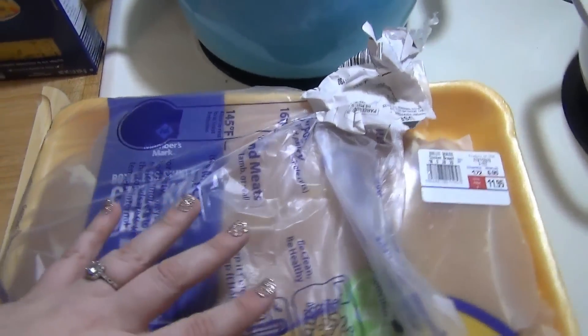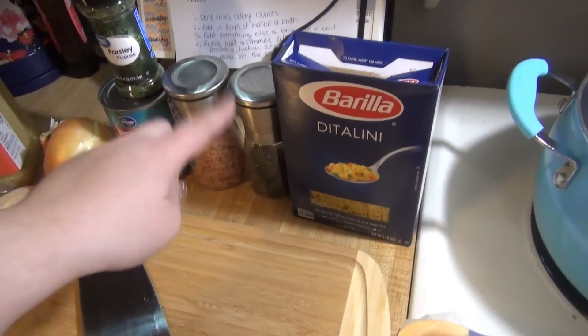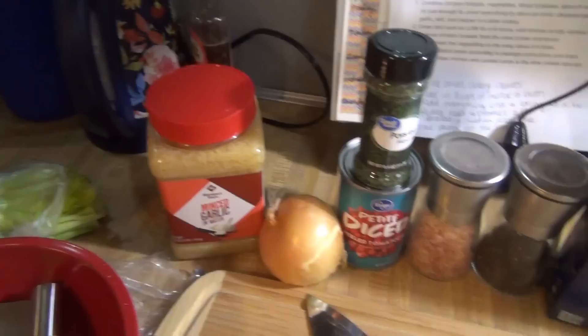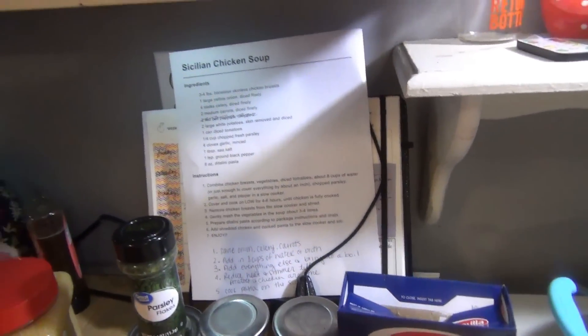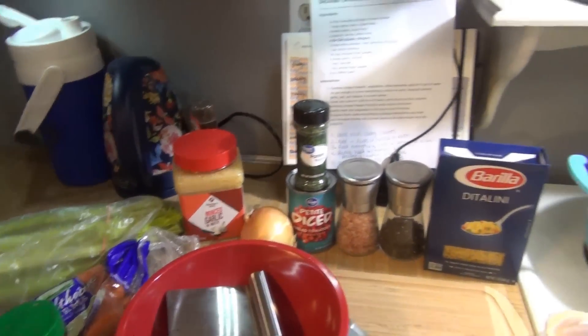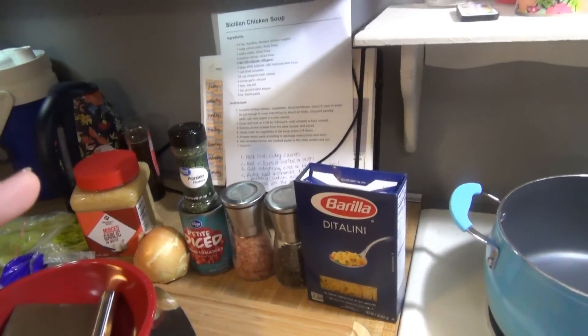For this I need some chicken — probably two breasts from a Sam's Club pack — half a box of didolini pasta, salt, pepper, a can of petite diced tomatoes, parsley, one small onion, minced garlic, carrots, celery, potatoes, water, and chicken bouillon. The recipe was meant for the crockpot but I wasn't feeling it this morning, so I decided to adjust it and do it on the stovetop instead. I'll link the crockpot version below.